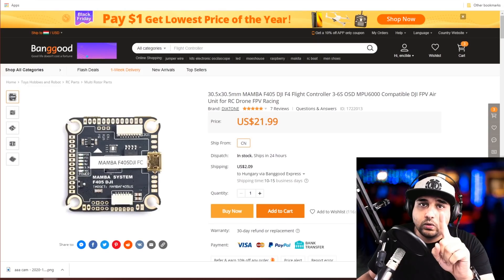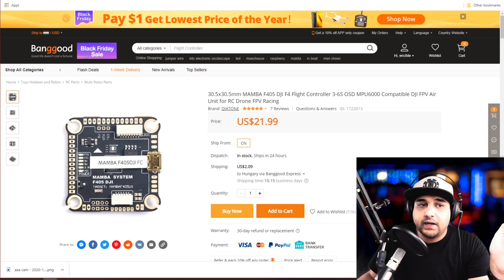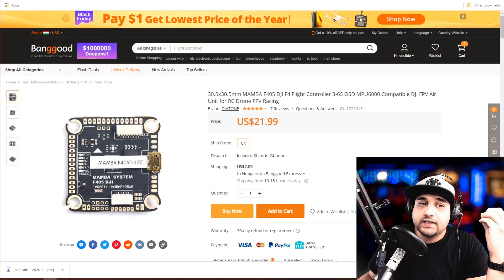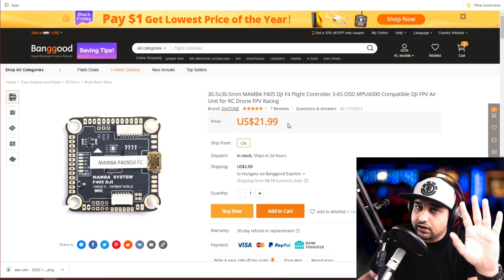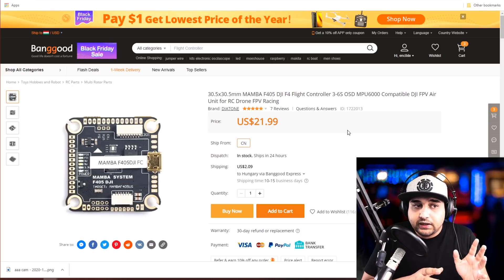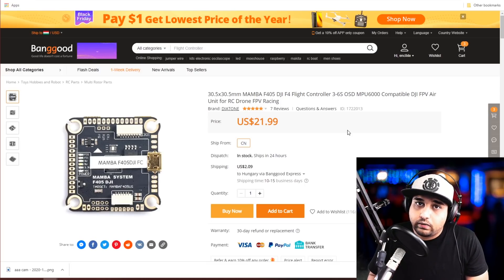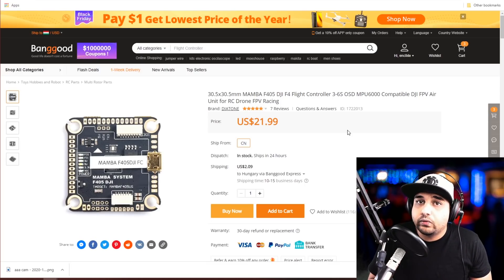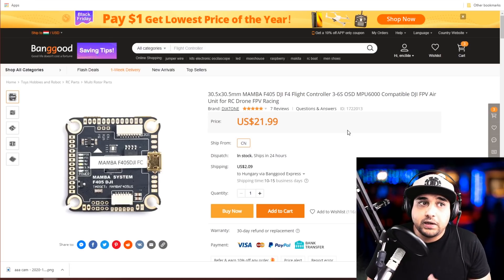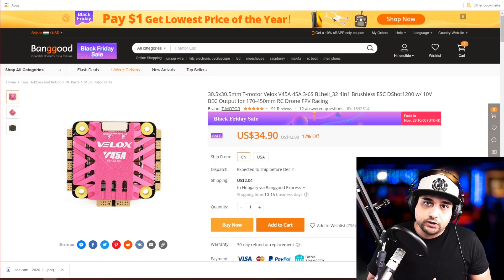Moving on to standalone flight controllers — there's really only one in the market that is by far the most bang for your buck. At $22 it gives you battery voltage input and a 9V regulator, so you can go either the HD route or the analog route and still get clean video footage on an analog video transmitter. It's an F4 flight controller, and we really don't need F7s just yet — this is a really great deal.